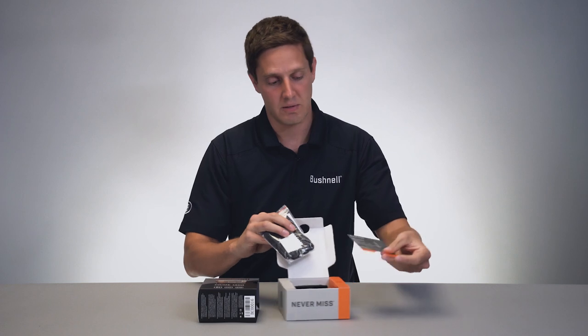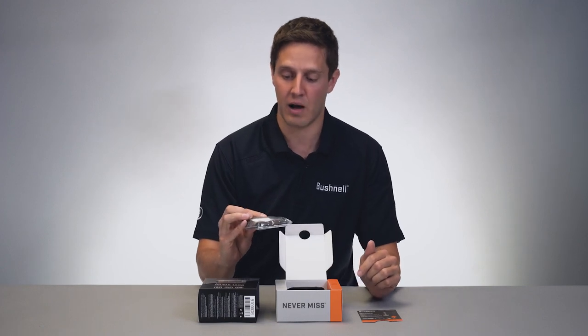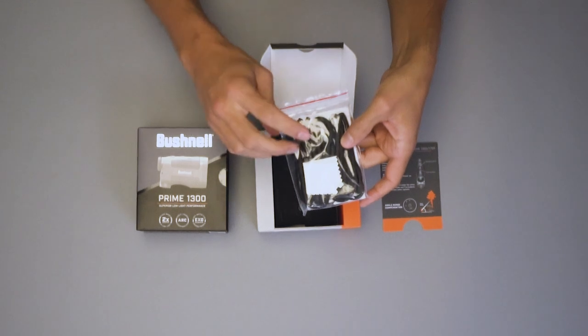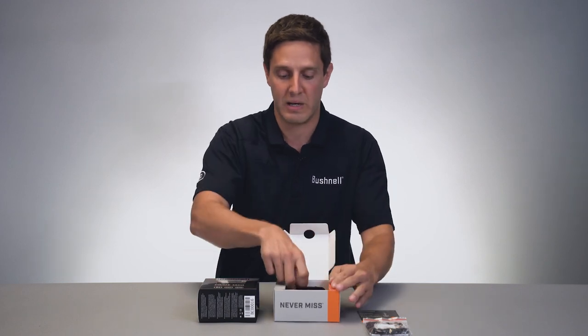So we're unboxing it — first thing you get is a quick start guide, which shows you the basic functionality of the rangefinder. And then inside of this packet you've got a cleaning cloth, a traditional lanyard, and then a keyring that you use in conjunction with the paracord so that you can tie it tight to your body so it's not going to be moving around making a lot of noise.